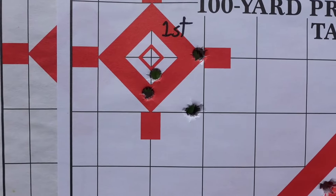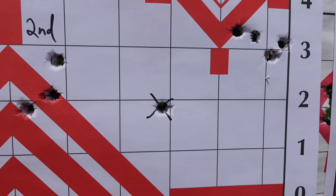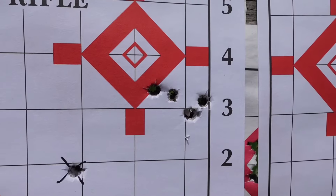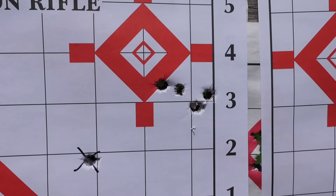There's our first group, there's our second group — never mind that one, that was part of the sighting process. And there is the third group for the 85-grain TSX.